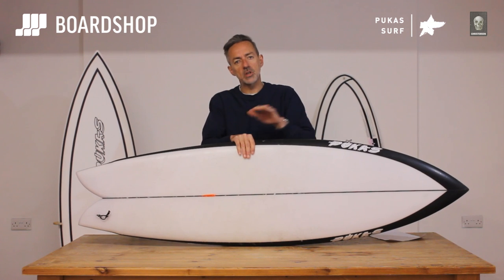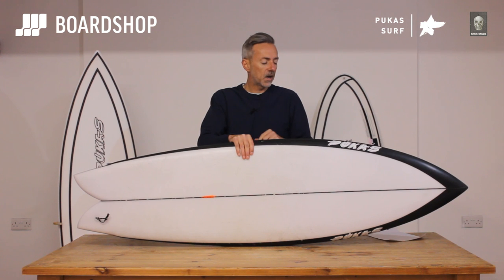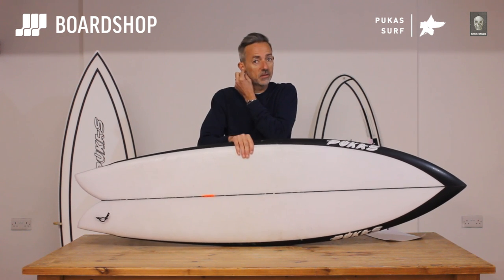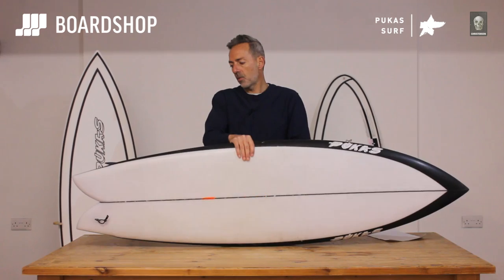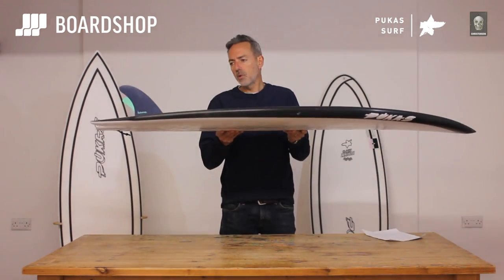It's going to be a super popular model. I think with Pukas and Christensen there will be more collaborations going forward, because his boards — the Pegasso and the Water Lion — really suit our European waves. Fin-wise, it's obviously only a twin, and it worked really well with the more upright Aquila fin that Futures make.